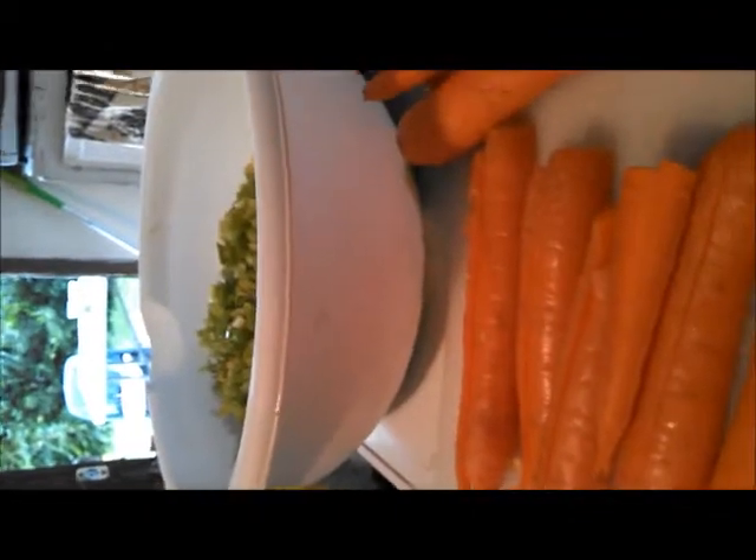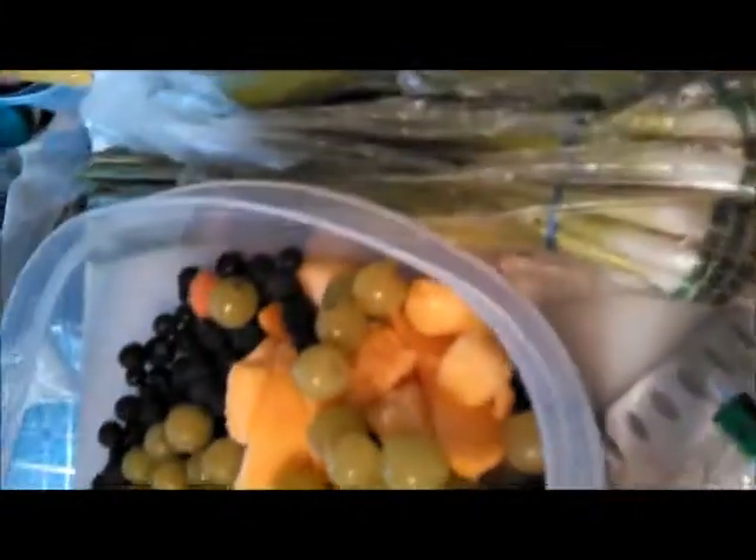I do believe this is the quickest video I've ever done. After I ended the last video, I decided I might as well just upload it to my computer and join them all together. So what I've got going on here is my fruit salad.